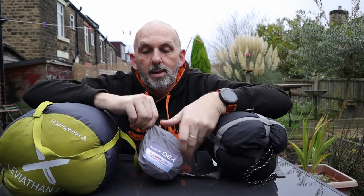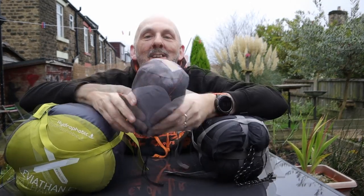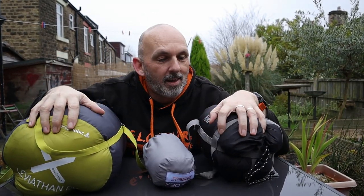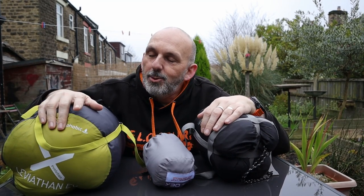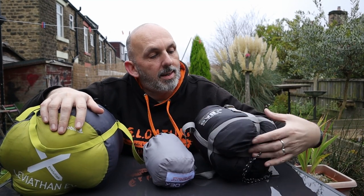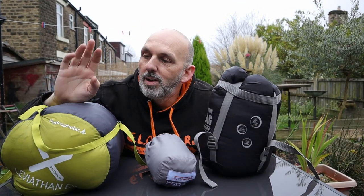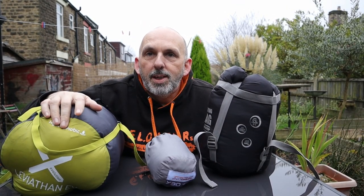Buying a four-season bag costs quite a bit of money, and I wanted to do a comparison on whether an alternative to buying a new bag would be to buy a thermal liner for your two-three season bag. Just a brief recap on the sleeping bags I'll take with me - this is the winter Leviathan 900 EV from OEX, minus nine comfort rating. Price was 105 pounds from Millets with a discount code.